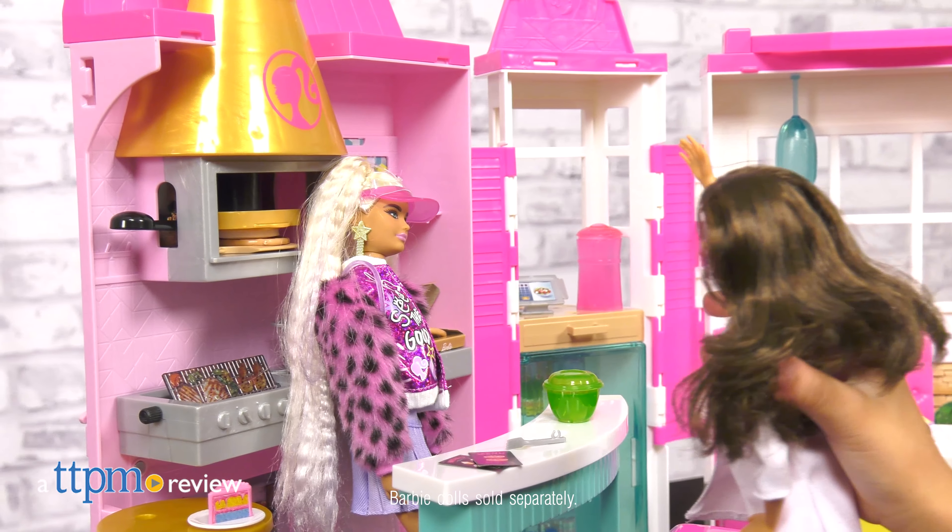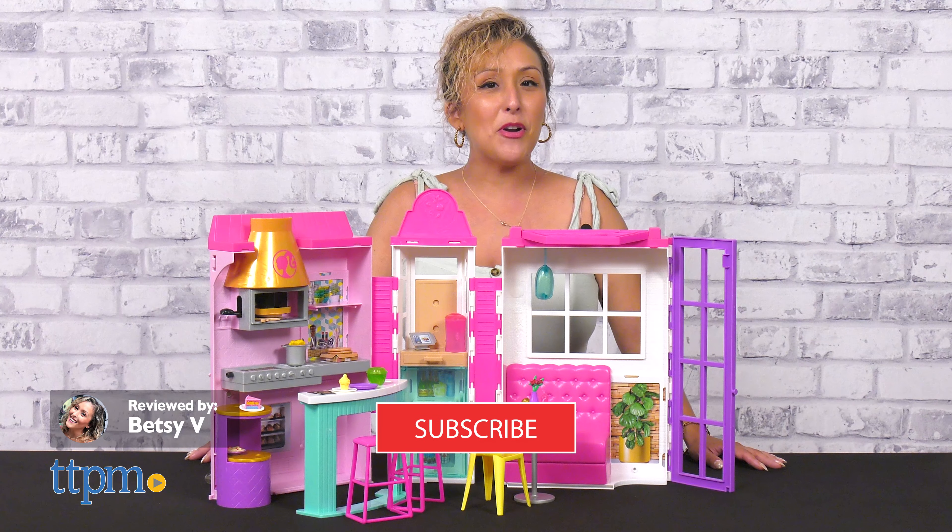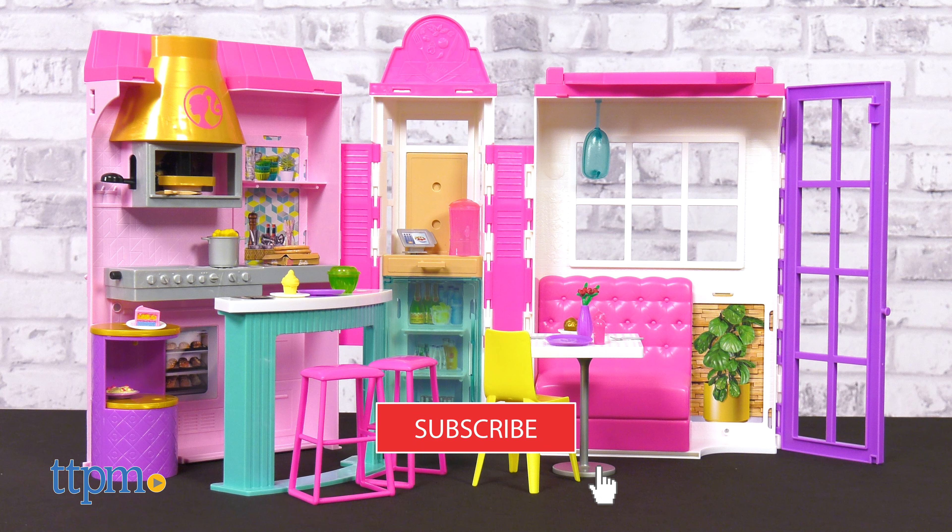Your order's up with the newest Barbie Cook and Grill Restaurant from Mattel. We've always got the latest and newest in Barbie, so make sure you subscribe for daily toy reviews.